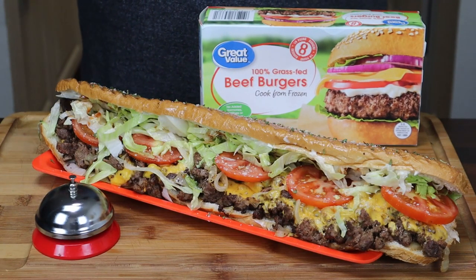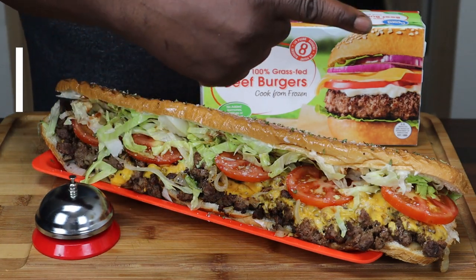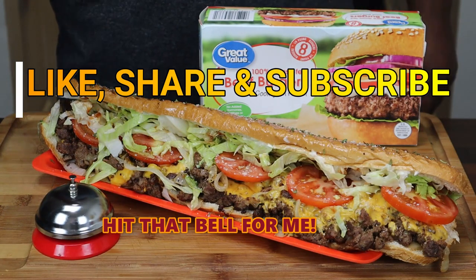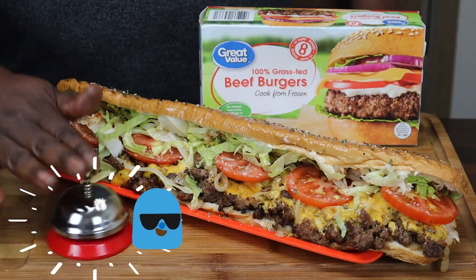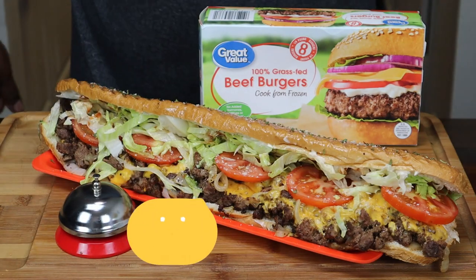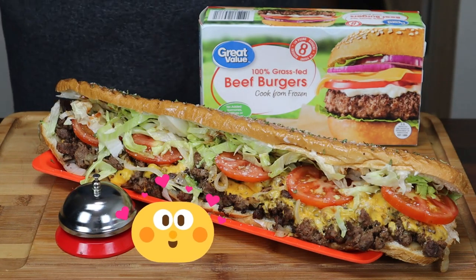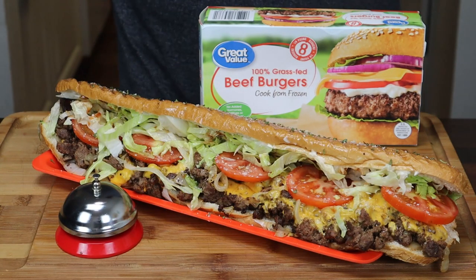I'm going to go ahead and wrap this up because I'm hungry as heck. If you guys like this video, please give me a like, a share, and please subscribe to the channel. And please don't forget to hit that bell so you too can be notified next time I upload another delicious recipe. I'll see you guys next time. Thank you for watching, and I'm out.